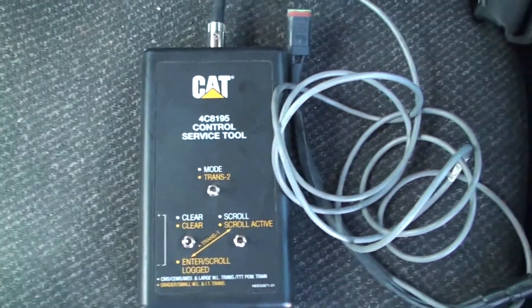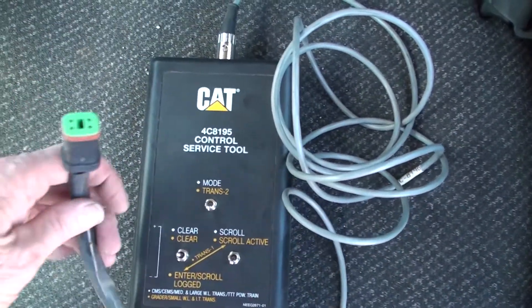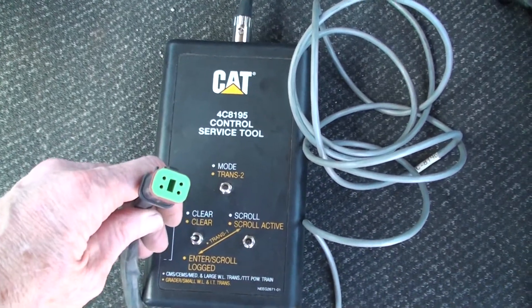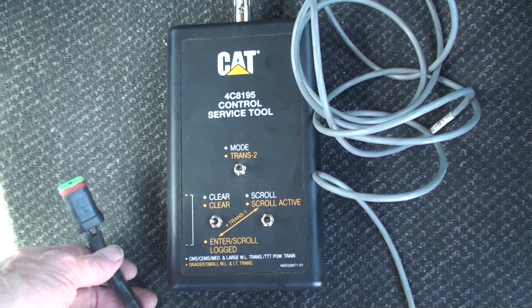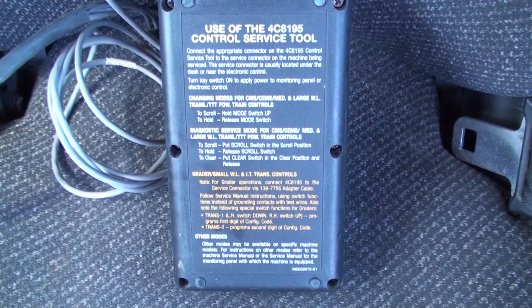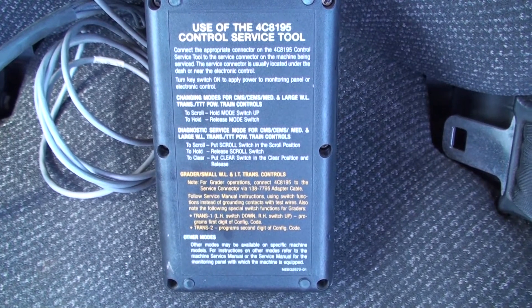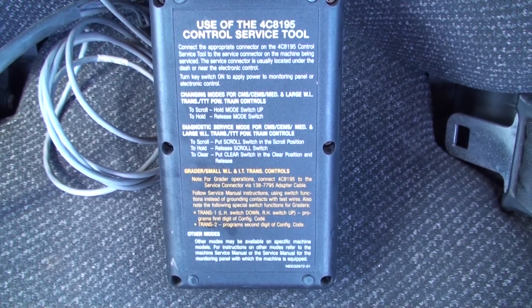The Caterpillar clicker box provides a way to view the codes one at a time and also allows a way to clear them out of the memory once the problems have been corrected. The box comes with an electrical harness that plugs into a 4-pin diagnostic connector on the machine, which is usually found near the large harness connector for a laptop computer.